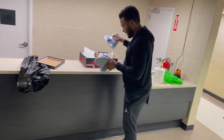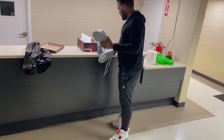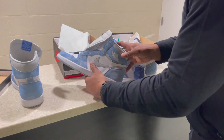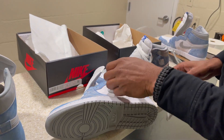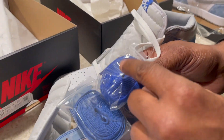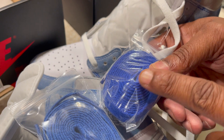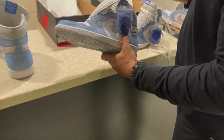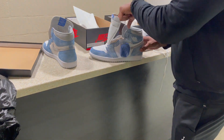Let's see these laces — look at the blue laces side by side. The fake blue laces are a little darker than the real ones. So yeah, it's a little off. They capped on me.